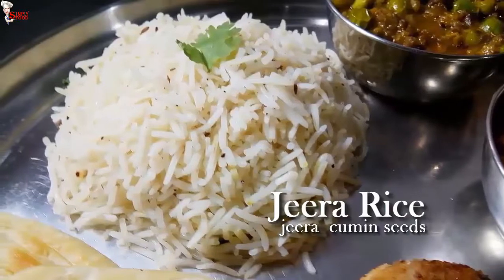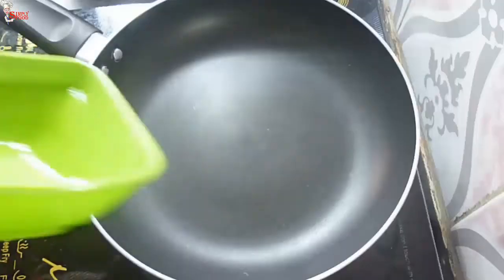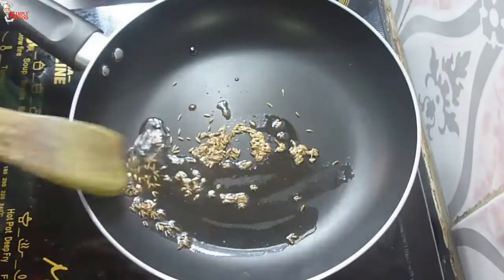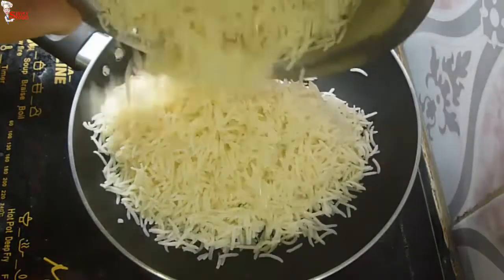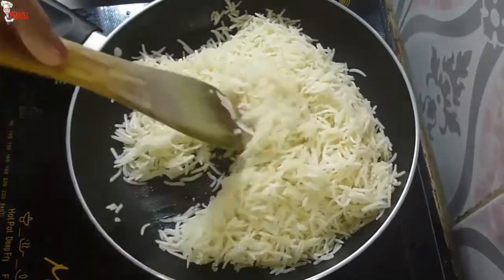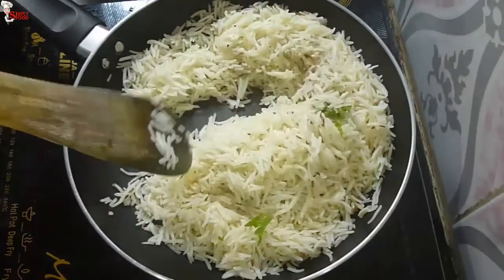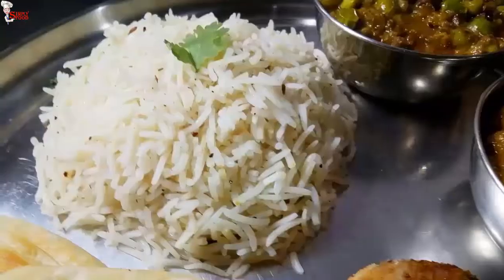Now I am going to make the rice dish of this thali — jeera rice. Jeera rice is an Indian dish consisting of rice tempered with whole cumin seeds. Into a pan, take 1 teaspoon of white oil. Add half teaspoon of cumin seeds and let them splutter. Add pre-cooked basmati rice — soaked for 1 hour and cooked with a little salt. Fry the rice for 2 to 3 minutes. Make sure the rice is perfectly cooked — not overcooked nor undercooked. Add salt to taste, half teaspoon of black pepper powder, and sprinkle chopped coriander leaves. Give a very good mix and jeera rice is ready. You can add a little ghee at the end.